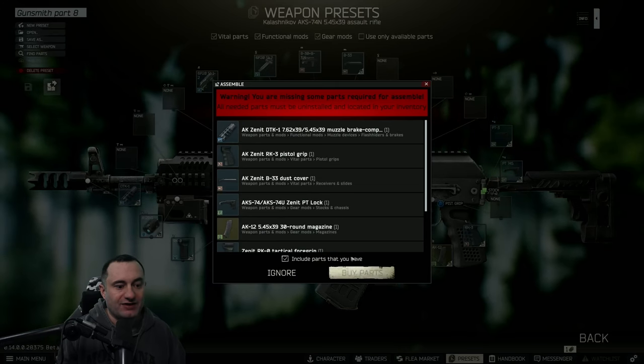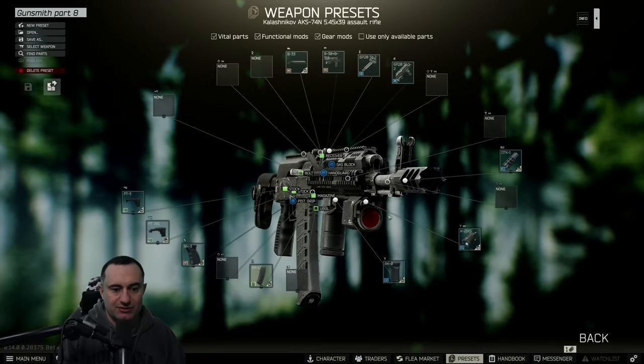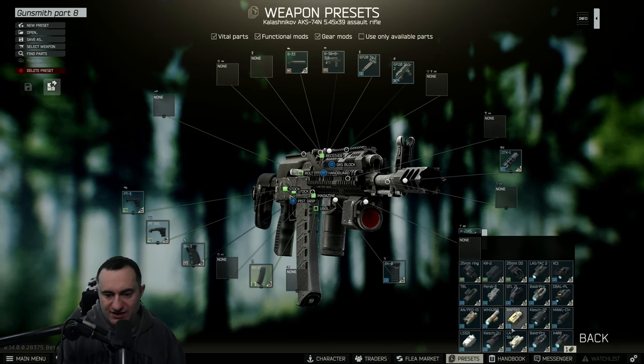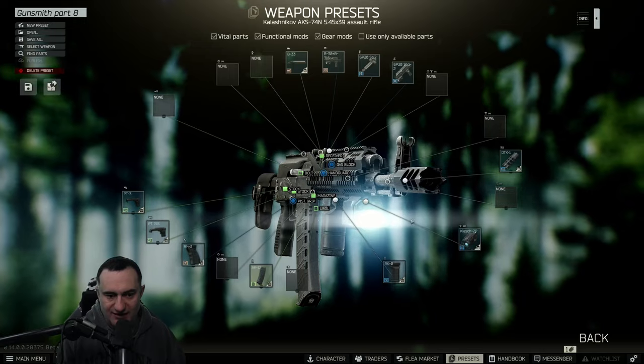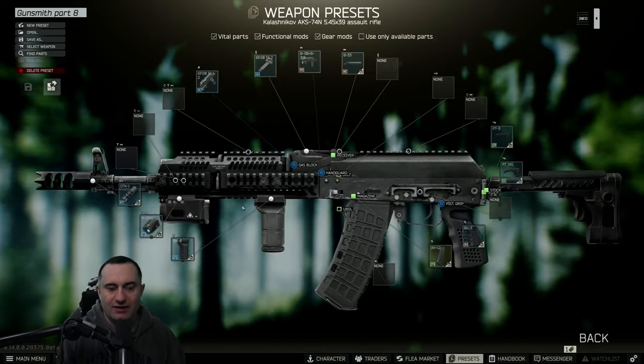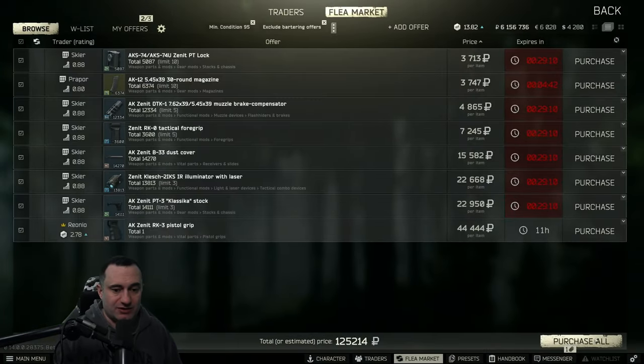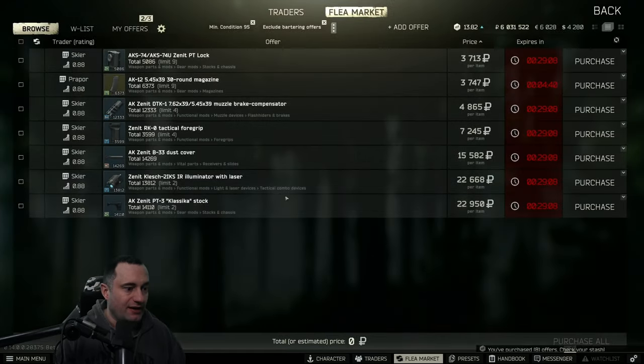One way to tell the difference between the two flashlights in the gun build screen: the IR illuminator has a red face on it in the green build screen, whereas the Klesh does not — it shows a flashlight. That's how you can confirm you have the right one selected.